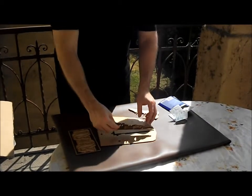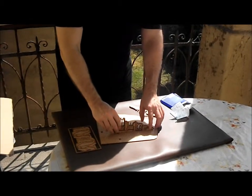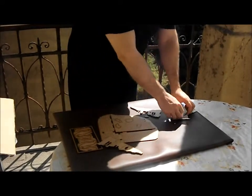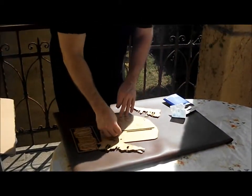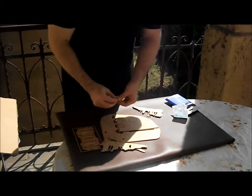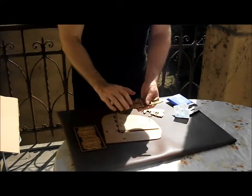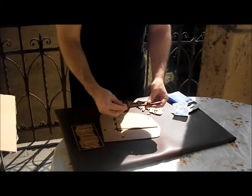Let's see how it fits inside. It's not an exact fit so I will need some adhesive putty. I will use some here to support the other side.